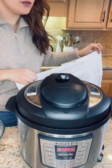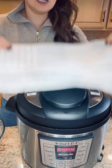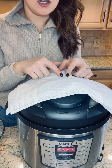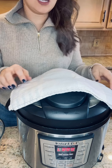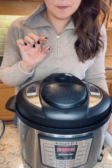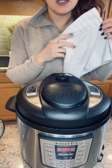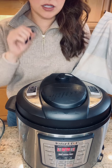Grab a towel and place it over the top of the lid to catch any steam that's going to come out. Turn your nozzle to the right to release the steam. Once all the steam is out, a little gauge on the back will drop down to let you know it's safe to open — that's one of the safety features on the Instant Pot, so always make sure that has gone down.